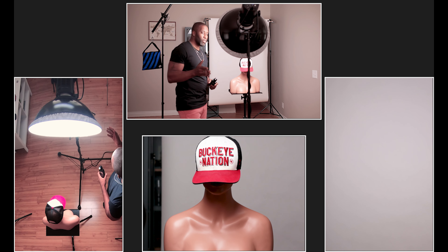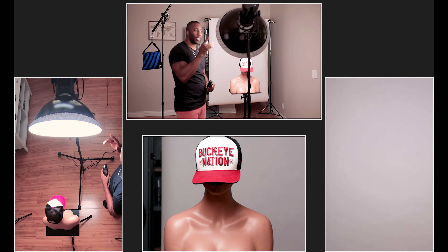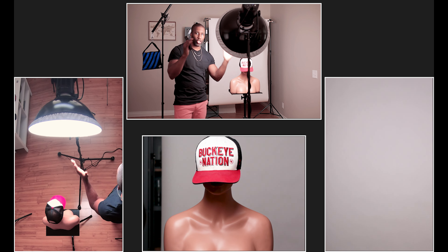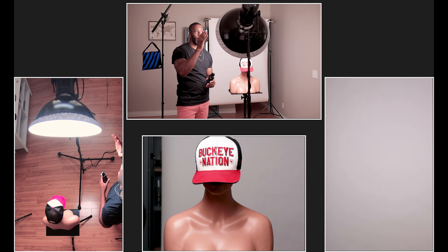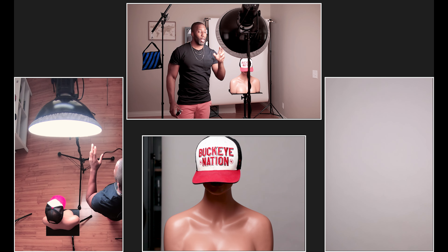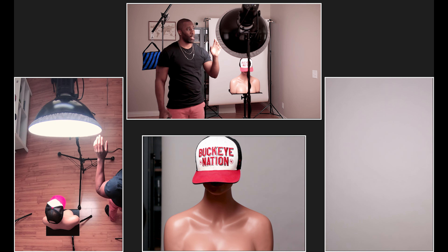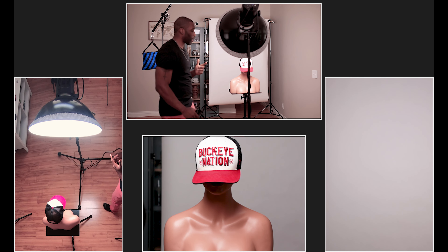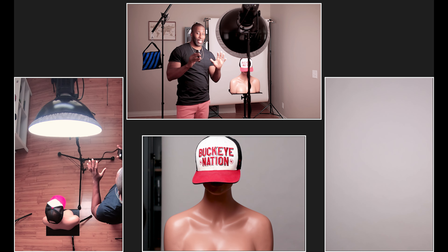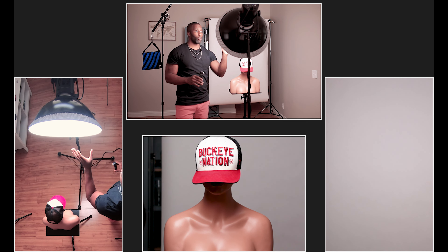Let's talk moody light. T-Mid did a video talking about the beauty dish and how it's his go-to modifier for moody lighting. I want to show how we can get moody lighting with the beauty dish. I have a similar beauty dish - this is a Photodeox 22-inch - but I don't have a grid and I'm using the diffusion sock. He likes to use a grid without the diffusion, which is totally fine, and having the grid will definitely help get that moody lighting easier, but I want to show you can still get it without it.